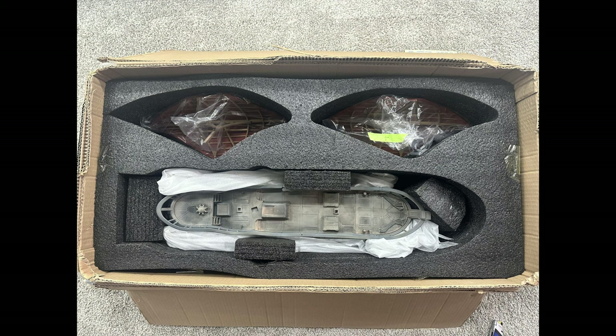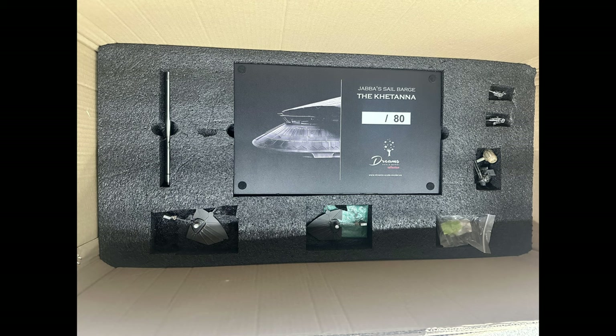The first layer has the two sails at the top with the main body of the ship. The second layer has the main part of the base with a display pole, and then it has a couple of the fins to the bottom of the body, plus the rail guns, the deck gun, and a couple other little pieces. So let's get this thing on the turntable and see what it looks like.